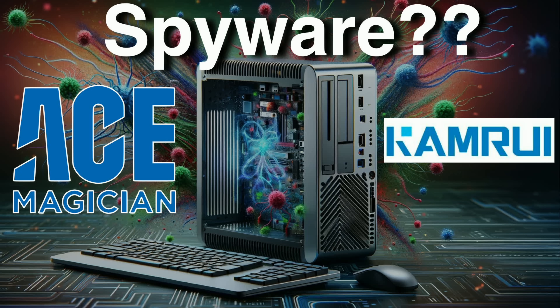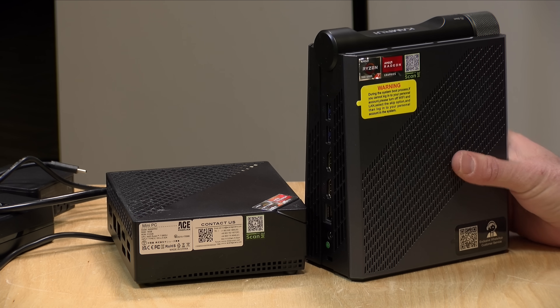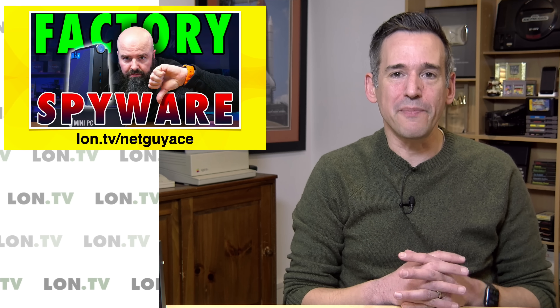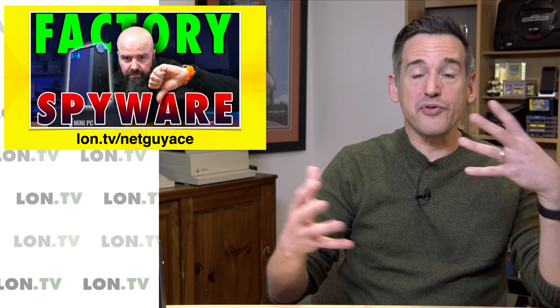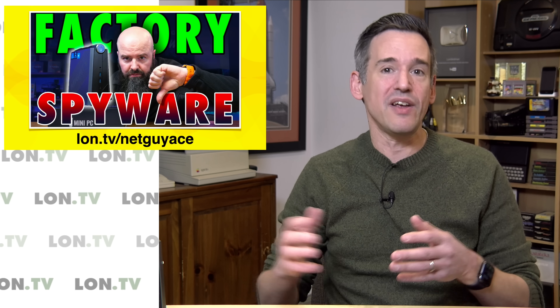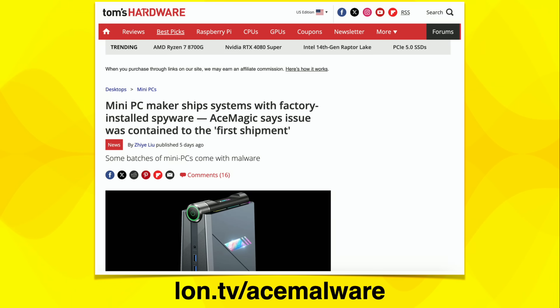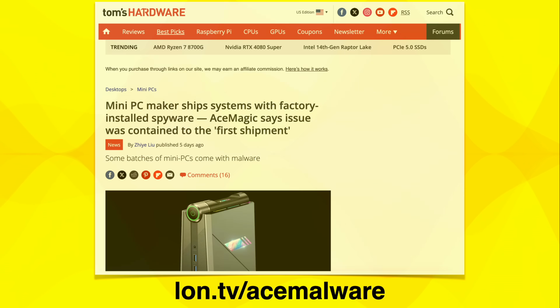Let's talk about what's been going on with this spyware issue. A YouTuber, NetGuy, got one of these mini PCs in for review. The way this company works, and many other mini PC companies too, is that they basically run through the market of commodity parts. When they can put enough parts together to make a cheap computer, they make it. When the parts run out, they come up with a new model. I did not look at the one that he got that had spyware built into it, but he did the first analysis. Then a bunch of articles followed — you can check out this one from Tom's Hardware that had a good breakdown of everything that was discovered.